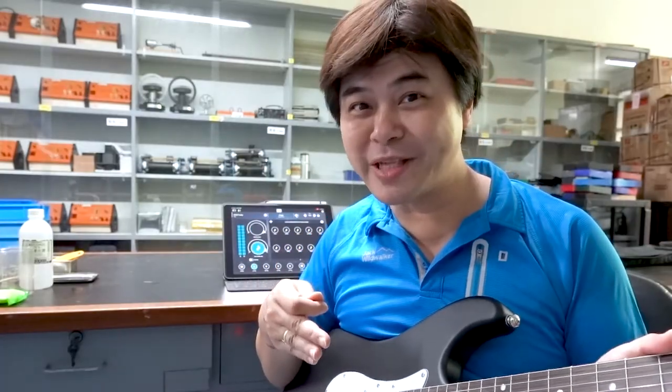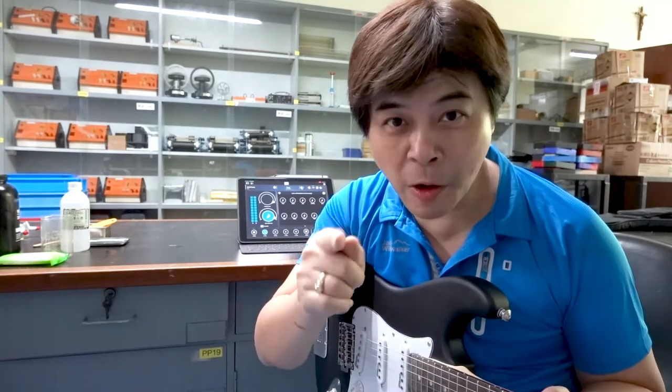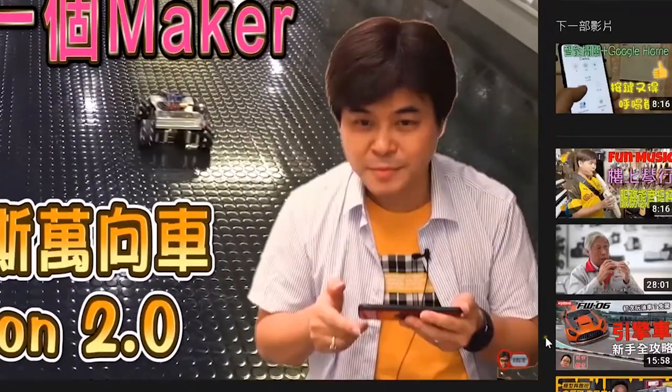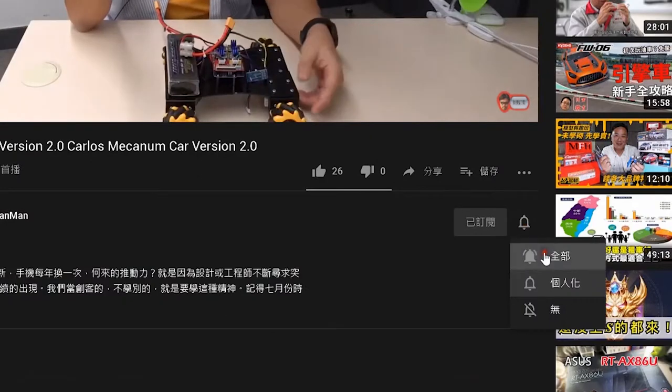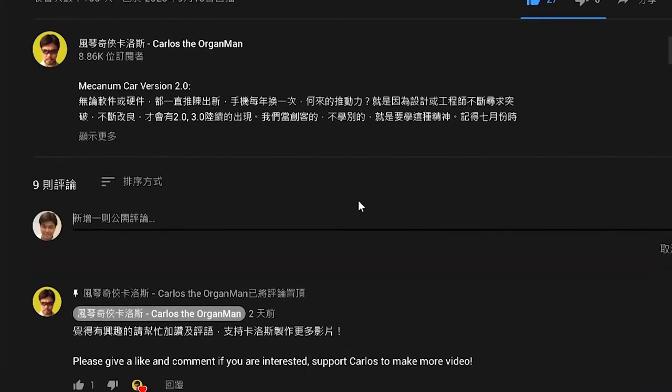How can I play the sound of a clarinet with a guitar? Do you want to know more about OMB? I will open the box with you today. If you like the channel of Carlos D'Organ Man, please click subscribe in the lower right corner. If you want to be notified of new videos as soon as possible, please click the bell. You are also welcome to add likes and comments.